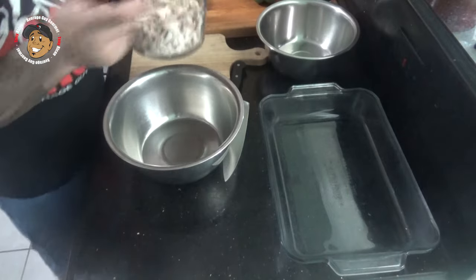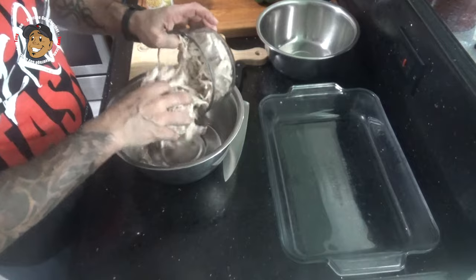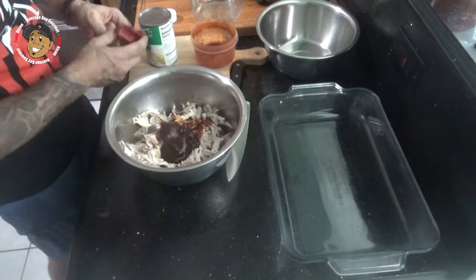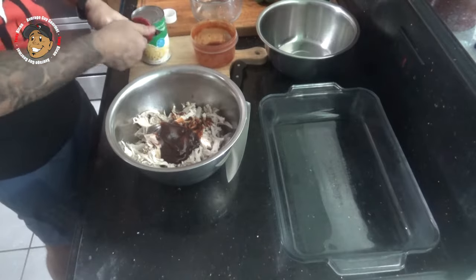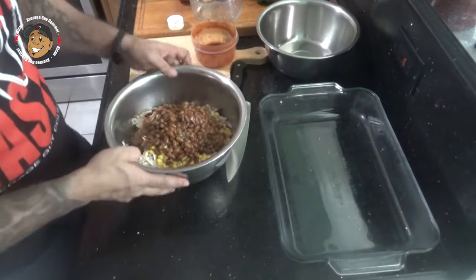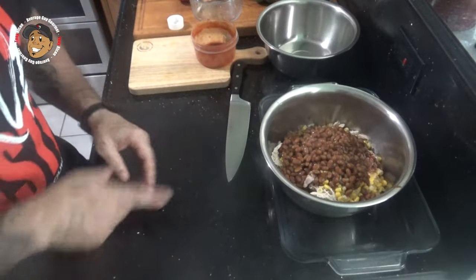I'm gonna start working on the filling. I went ahead and bought a rotisserie chicken and shredded that. I'm gonna take that shredded chicken, then add in your favorite barbecue sauce, add in some corn and baked beans, dice some green pepper and add that in, season it with some salt and pepper, and mix it all together.